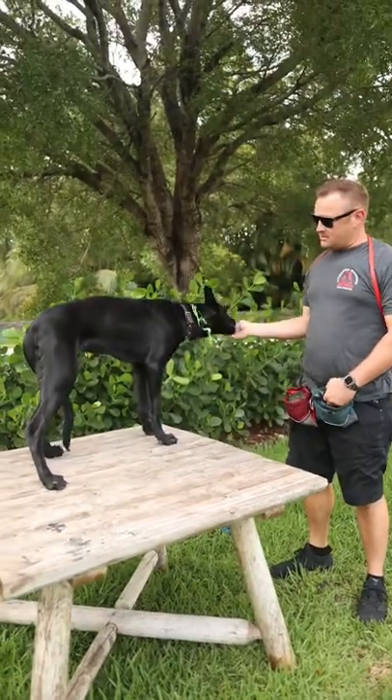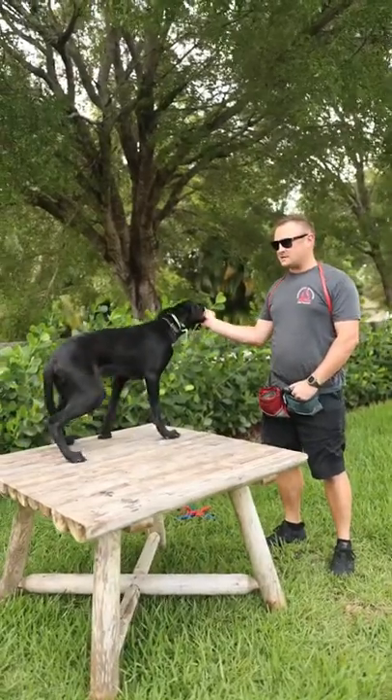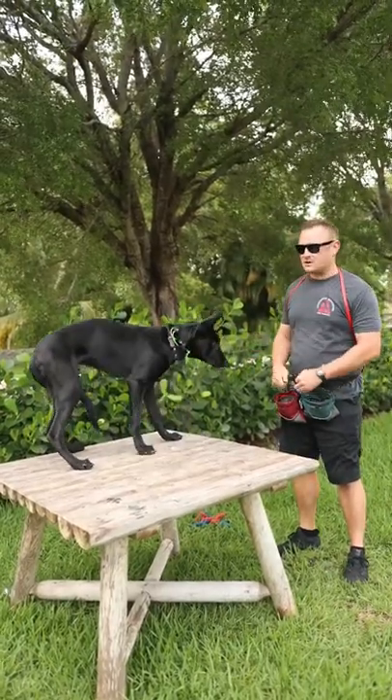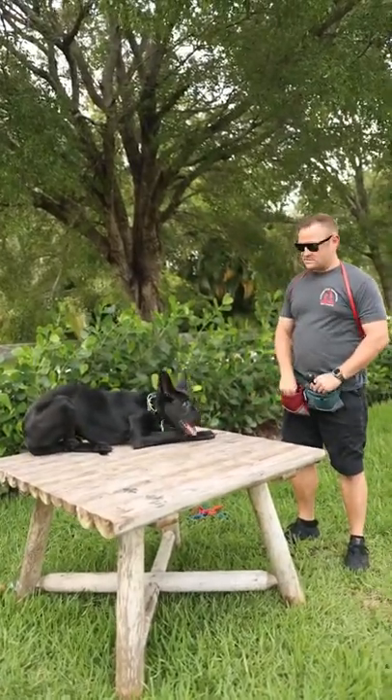He gets a little stressed out coming to the edge of the table, so I want to let him know when he does come to the edge of the table and offers me that beautiful stand, we are going to pay big money for that. So once we have a beautiful food lure established — which it's on its way there — we can start to establish hand commands for the down and or the sit.